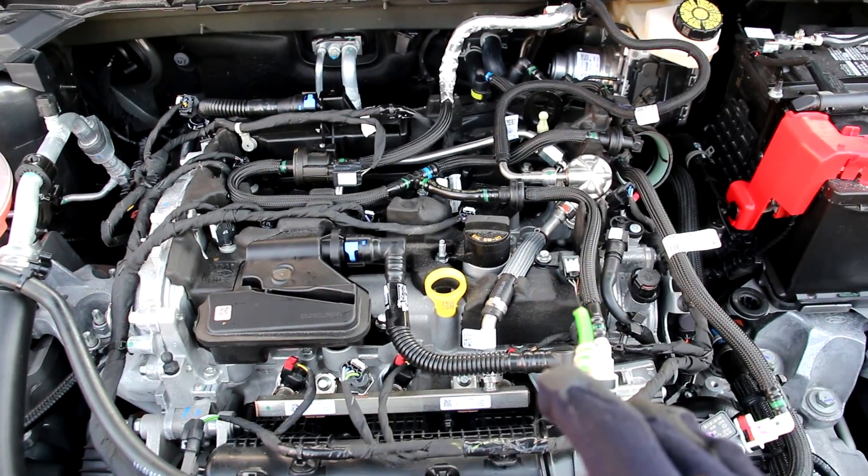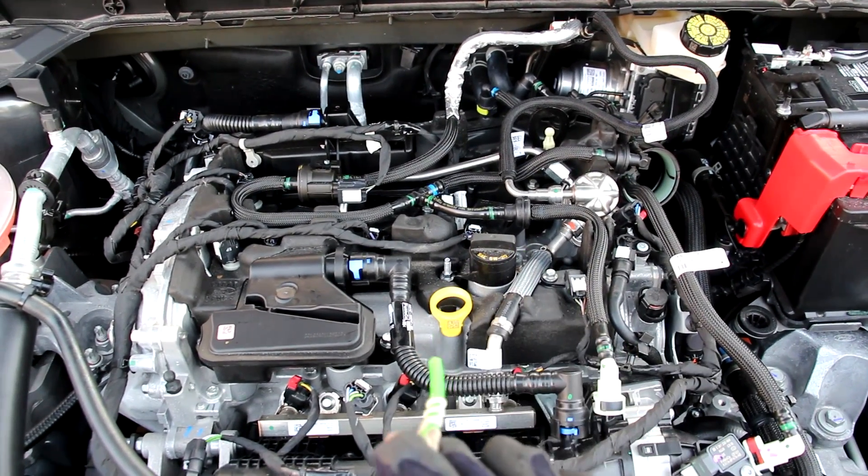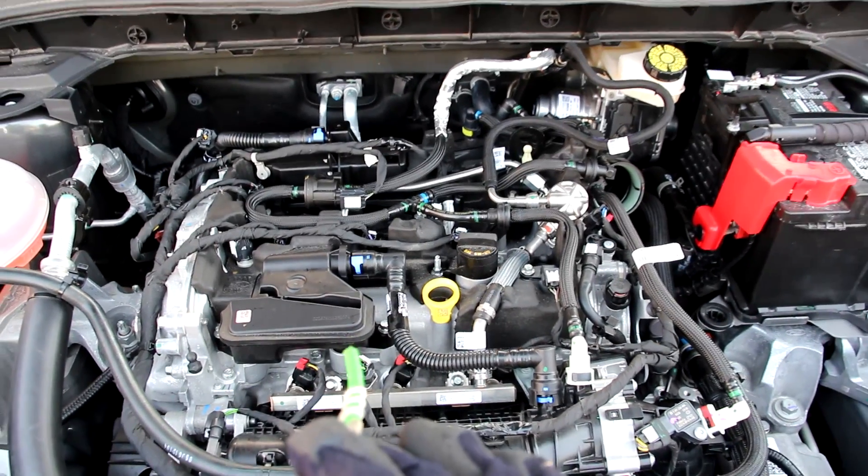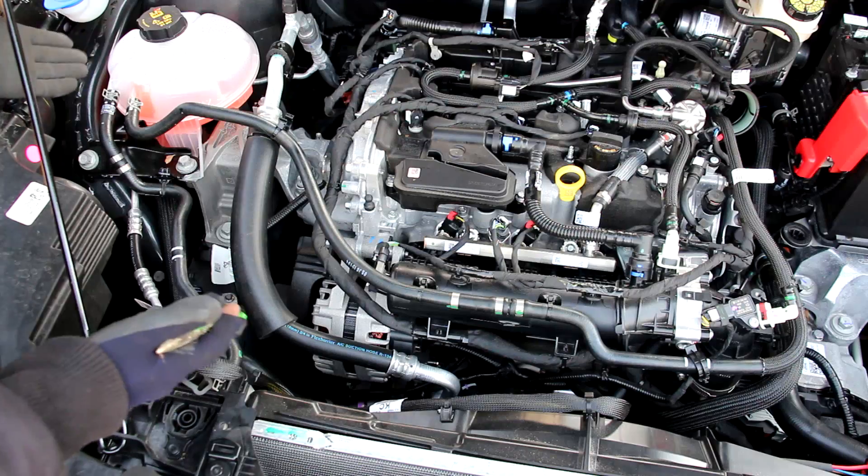This engine has variable valve timing which is electrically controlled. We've also got the PCV valve leading back to the intake. What's also unique to this engine is that it can turn off the intake and exhaust valve for each cylinder independently for cylinder deactivation — as if three cylinders weren't already too few.